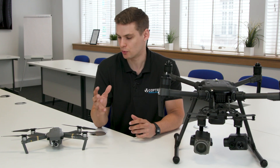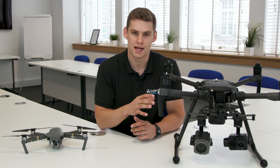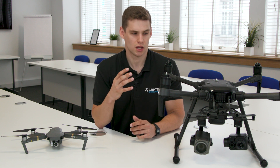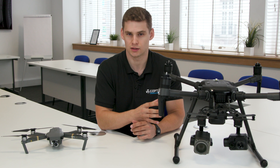If a new version of a thermal camera with higher resolution, or a specific multi-spectral sensor you need for your applications is released, with the Matrice 210 you can add those on to the gimbals you already have. With something like the Mavic, you're stuck with that camera and can't upgrade as your drone business moves forward, which limits its longevity as a system.